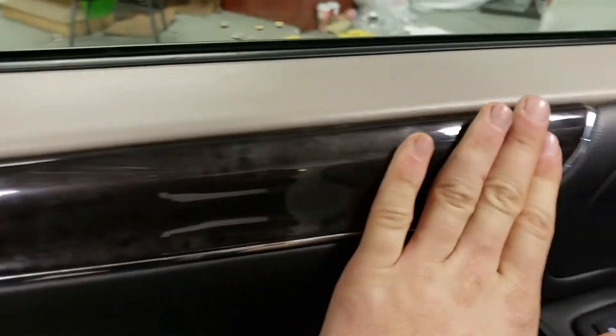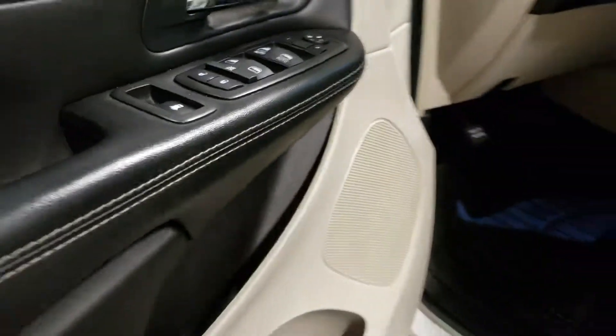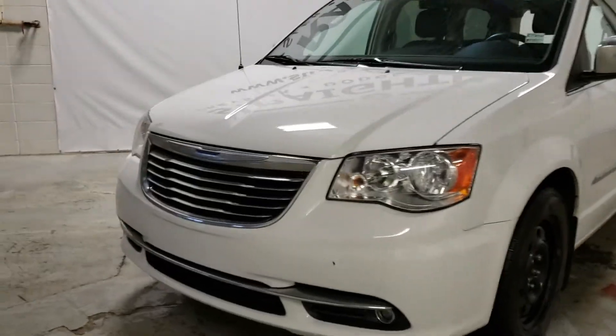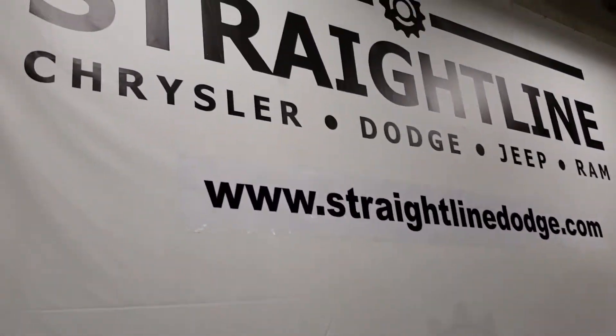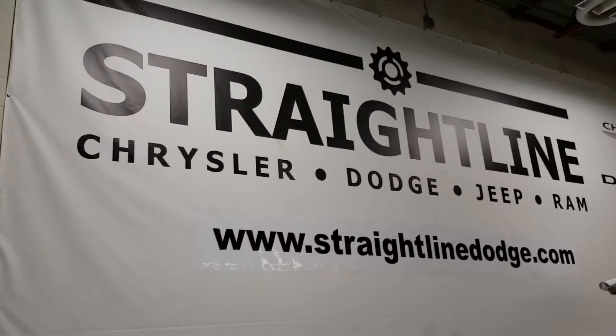Let's look at the door — beautiful trim with chrome all the way around, chrome door handles, and full leather right there. I'm almost out of breath explaining all that to you — just come on down, take a look for yourself, give it a drive, and come take a look at the second set of rims. Call 780-998-0900. Straight Line Dodge — we're here to shift your buying experience. We'll see you soon.